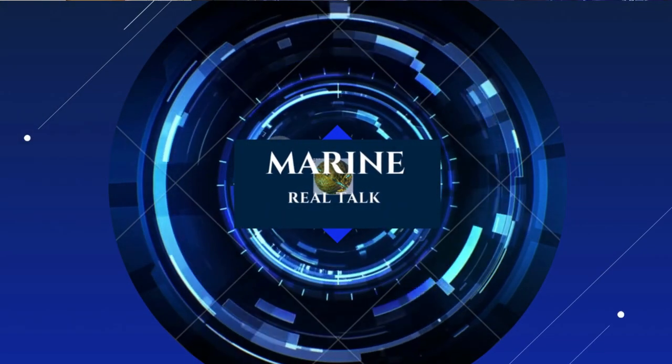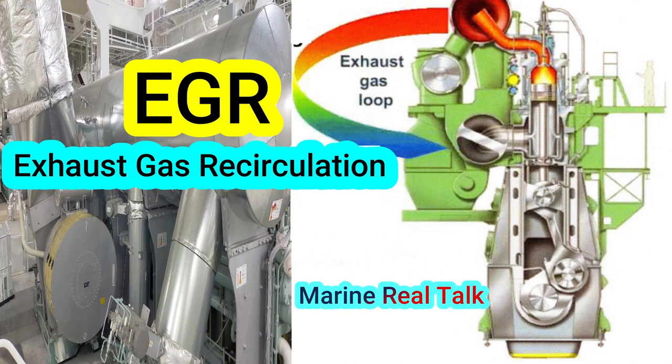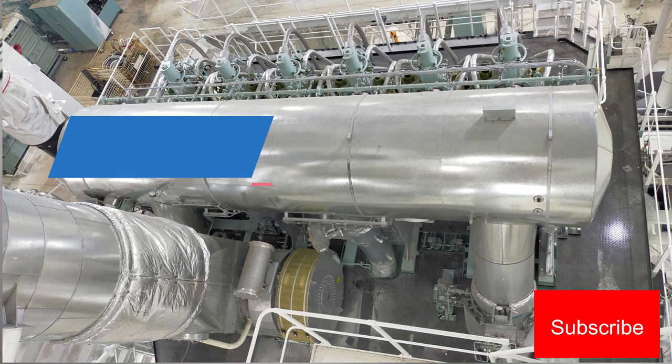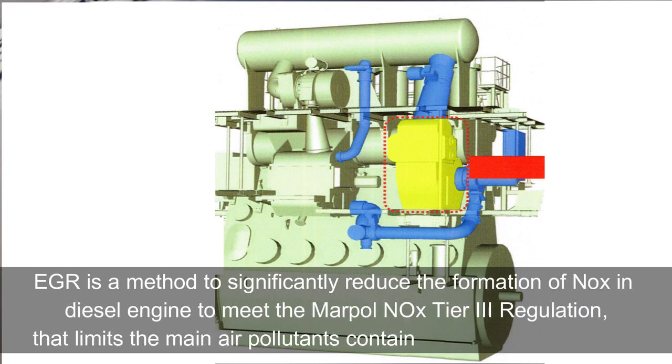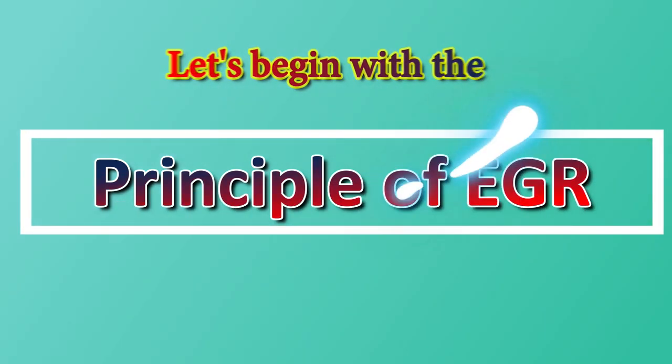Welcome back to Marine Real Talk. Today I'll be sharing about the EGR, or Exhaust Gas Recirculation. EGR is a method to significantly reduce the formation of NOx in diesel engines to meet the MARPOL NOx Tier 3 regulation that limits the main air pollutants contained in ships' exhaust gas. NOx Tier 3 emission standards are applicable only in NECA, or NOx Emission Control Areas.